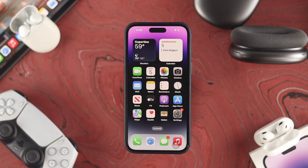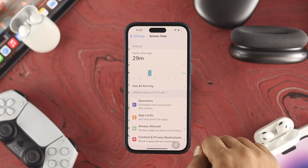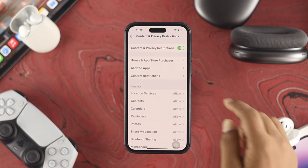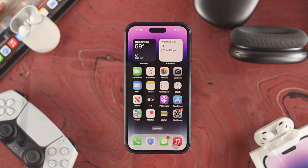If you still have the same problem, the next thing to check is restrictions. Open Settings and scroll down to Screen Time. Scroll down to Content and Privacy Restrictions — if this option is enabled on your iPhone, simply toggle it off, then go back and check if the problem is resolved.